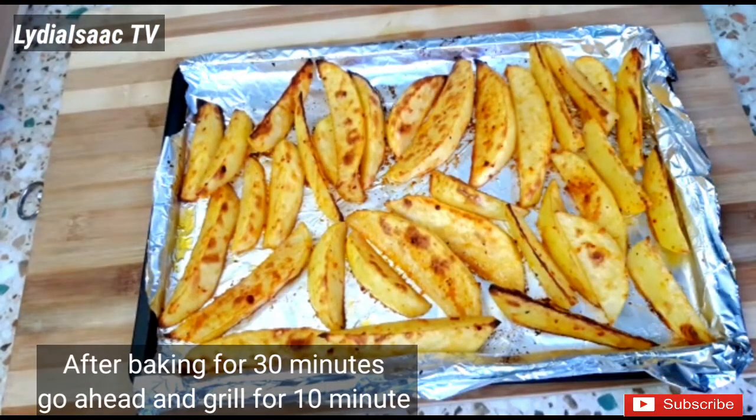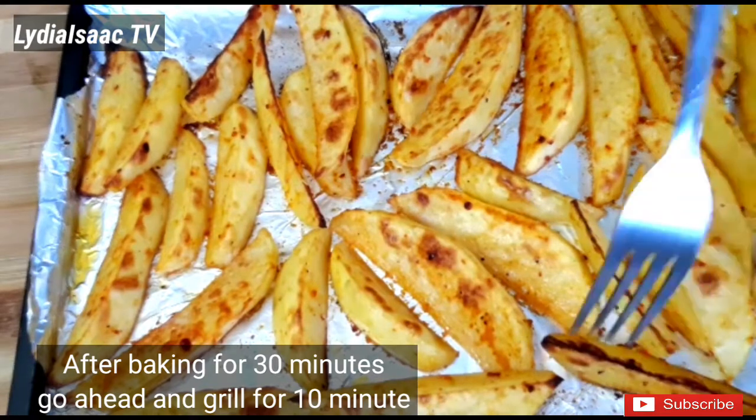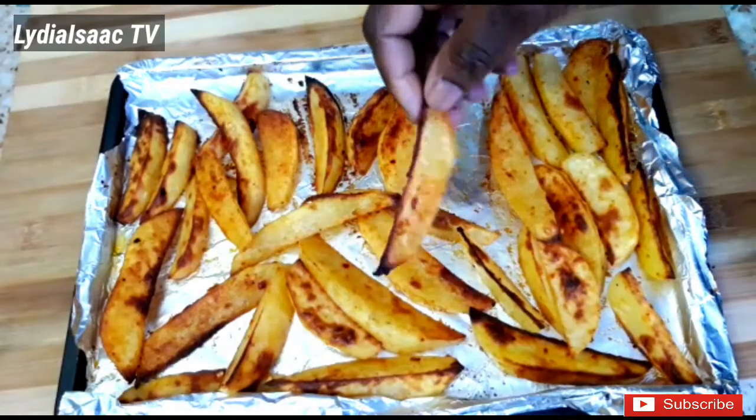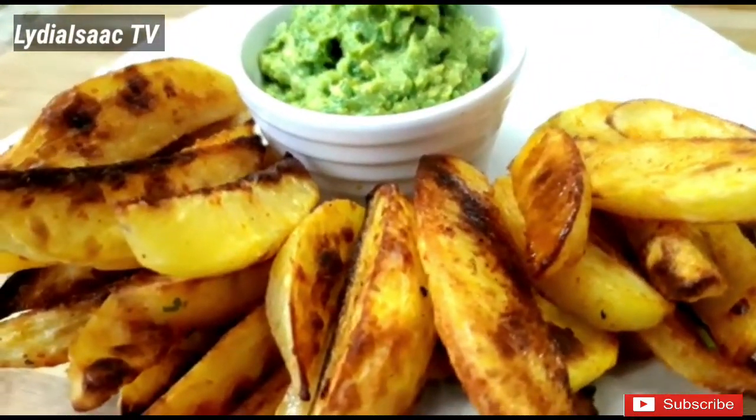After baking the potatoes for 30 minutes, I'll go ahead and grill them for 10 minutes to get them nice and crunchy. And that's it — so simple and easy for these delicious, yummy, mouth-watering potato wedges!